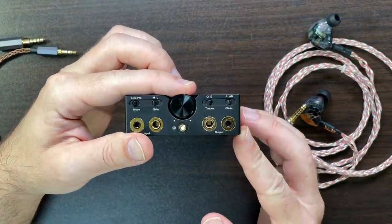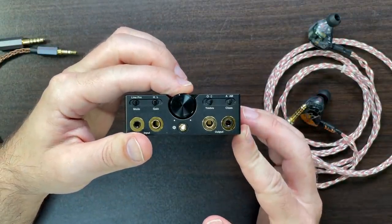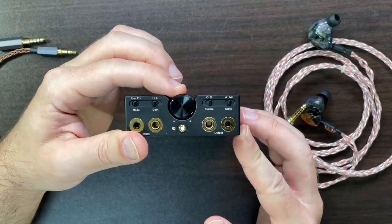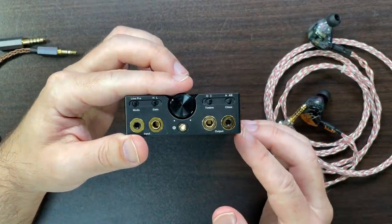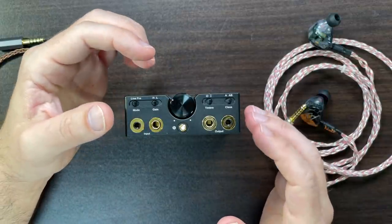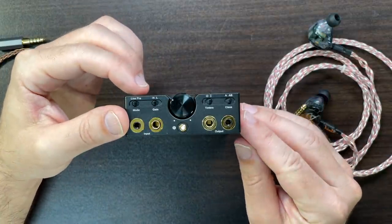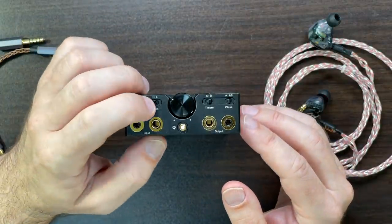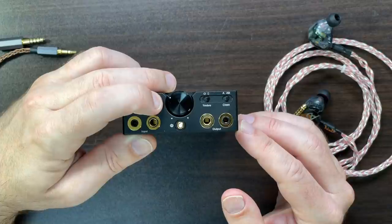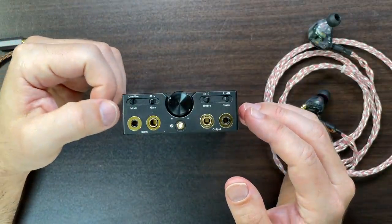The volume control is electronically controlled, so when you adjust it you can hear a very subtle click-click-click as the volume goes up and down — nothing that will interfere with music. High and low gain is instant because it's just a switch; nothing unique there.